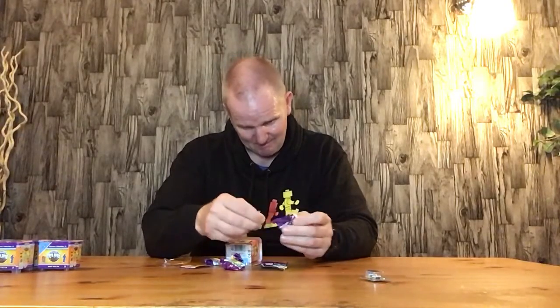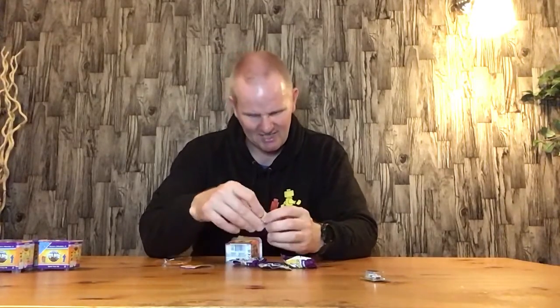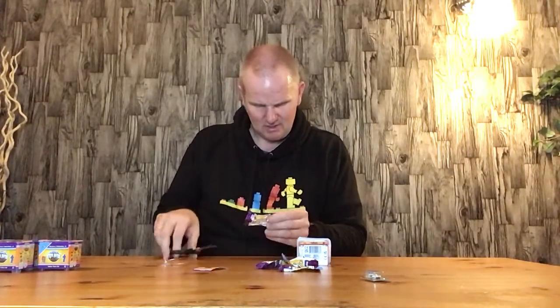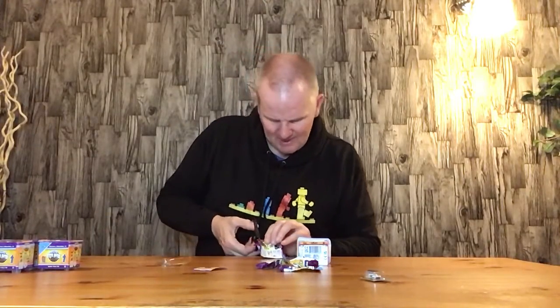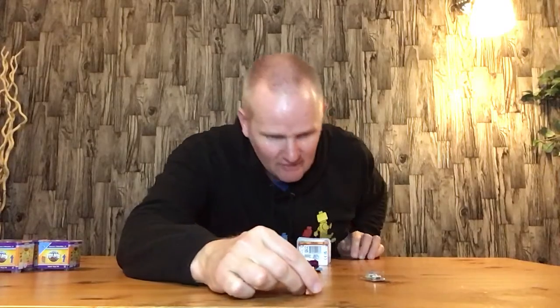Everything else in the box is actually in little bags, which is quite exciting. I'm going to use scissors on these bags — they've got a little cut here. And we have... a Teddy Bear. Not very exciting. It does look like Rupert from Family Guy. We'll put it up there.